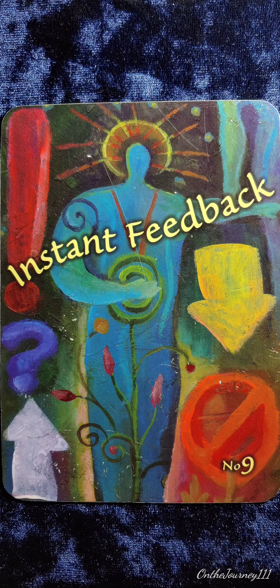It's that simple. Remember, the key is yes or no answers. Try it right now and see for yourself.